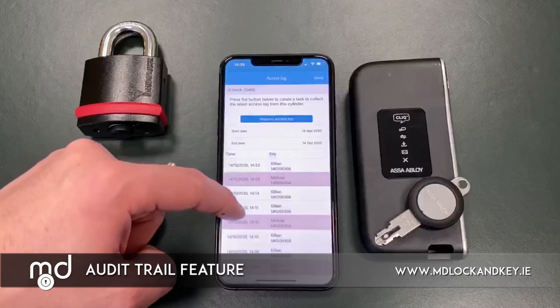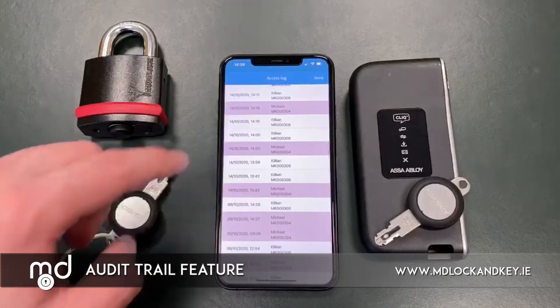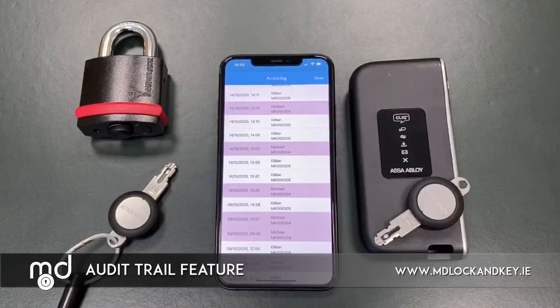Each lock records a detailed audit trail of all recent activations, which can be seen in the app. Events marked in red are where a user was not issued access to the specific area, maybe because it was outside of their assigned working hours or that they were never granted access to that area. Events marked in white are where the user was successfully granted access. Each event records the date, the time and the user who tried to gain access to each area.